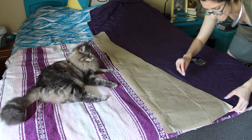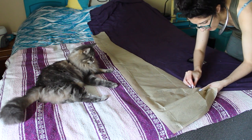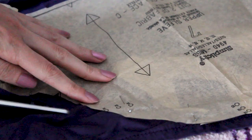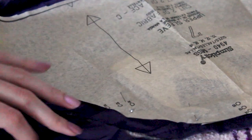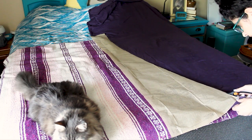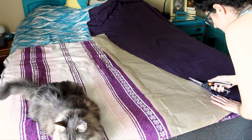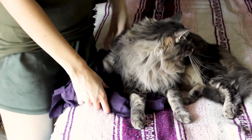All this was overseen by Julian — part-time sea captain, full-time cat. I then cut out the pattern, leaving way too much of a seam allowance and not being particular about where I cut. The first problem I encountered was trying to wrestle my project away from Julian.